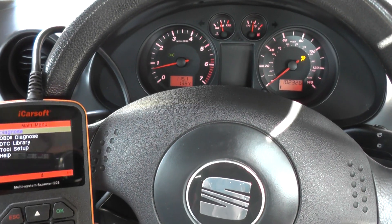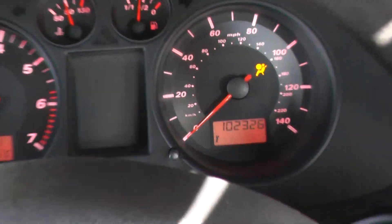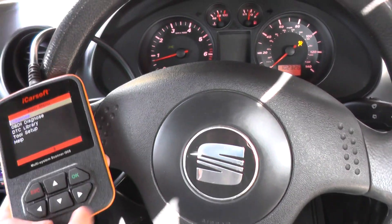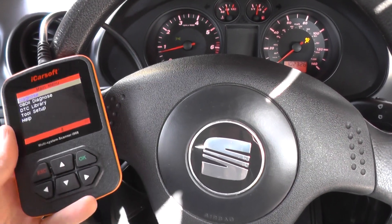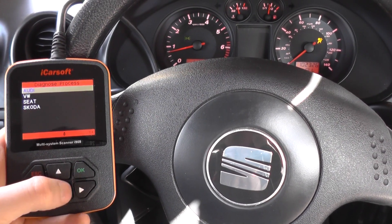We previously had a problem with our Seat Ibiza here. As you can see, the airbag light is on our dashboard. We've since fixed the problem — it was a faulty connection — and what we're going to do now is go in and actually reset the airbag warning light.